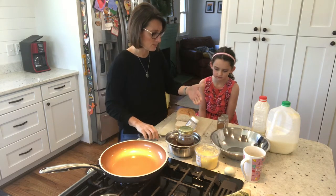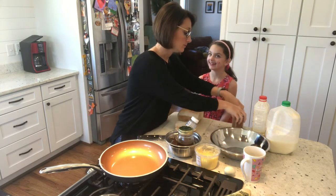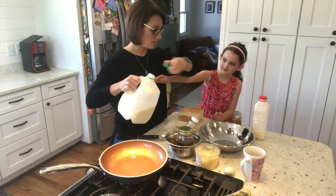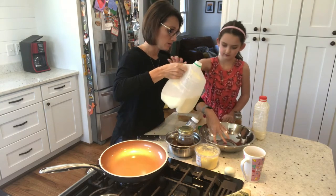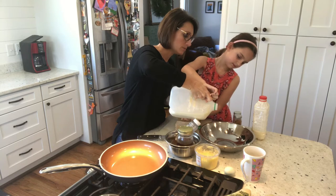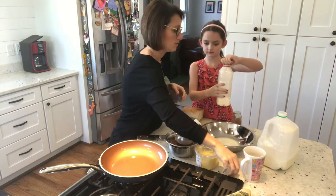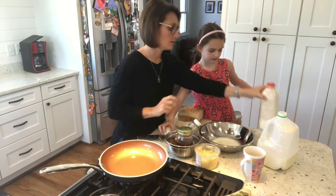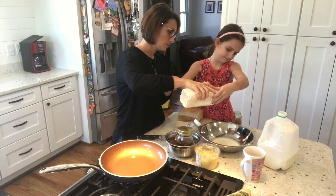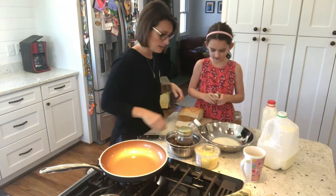Now I'm going to make our batter. We want to pour a little bit of milk into a stainless steel bowl — that'll be good, we'll start with that. Then we'll add a little bit of cream in there too, just a little. And then one egg.